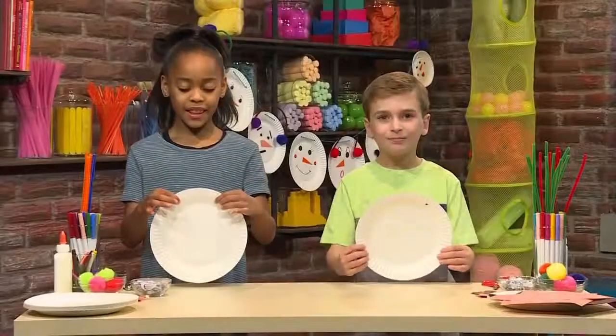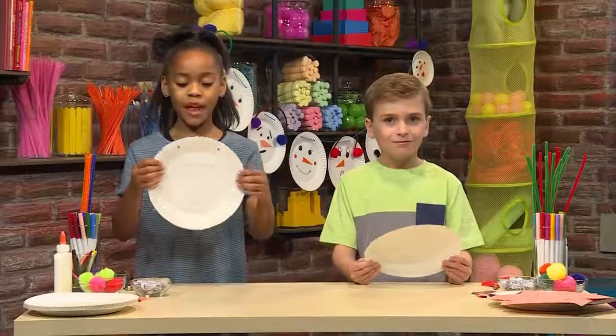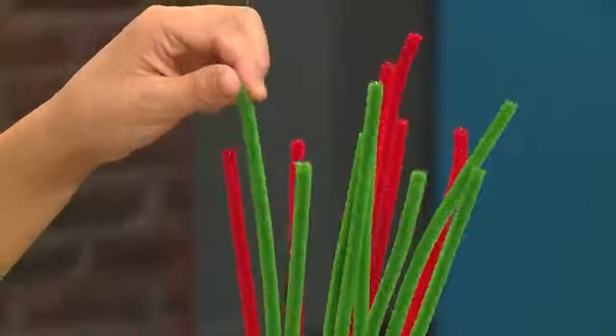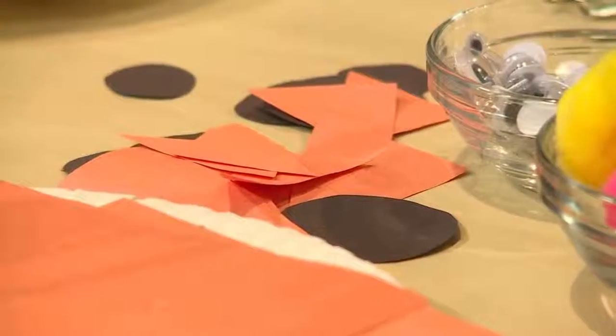They're supposed to be like this, so then when you put the string between, it will hang like this. Next, we're going to make the snowman's face. You can use markers, pipe cleaners, pom-poms, googly eyes, and cut up paper.